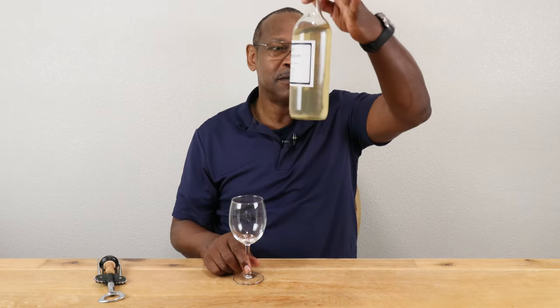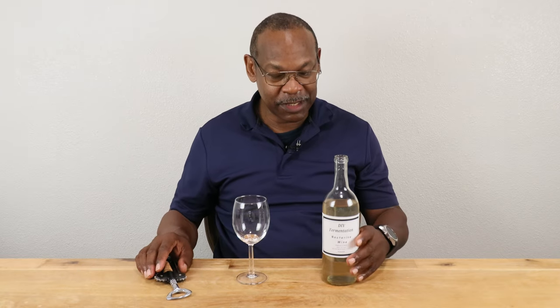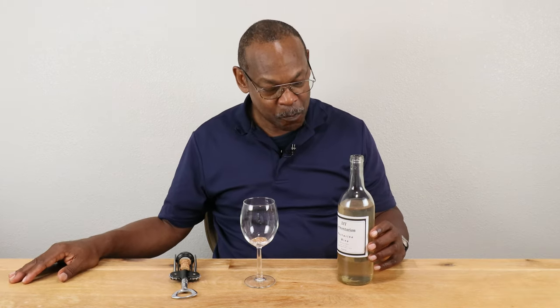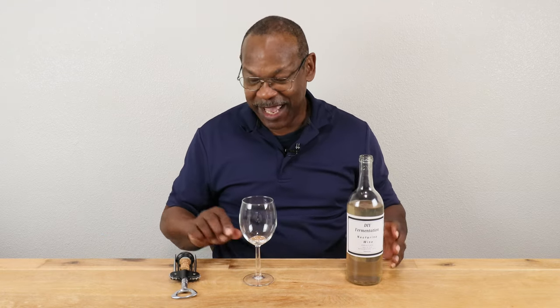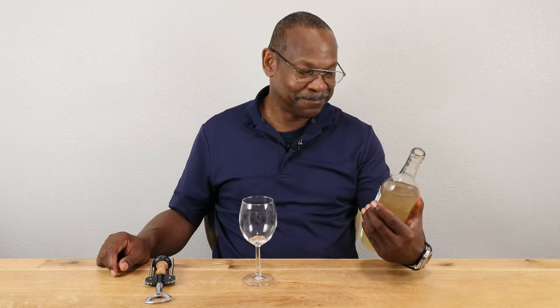Did it turn out to be worth the wait? Yeah, it did. I wish it would have gone a little bit clearer during the intervening 12 months, but since we don't use clearing agents on this channel, it's acceptable. It's kind of tasty. My take on doing a nectarine wine — one of the fresh fruit ones — keeping this short. If you like what you see here, click on that subscribe button, become a member, become a Patron to help support this channel. Until then, I'll see you in the next video.